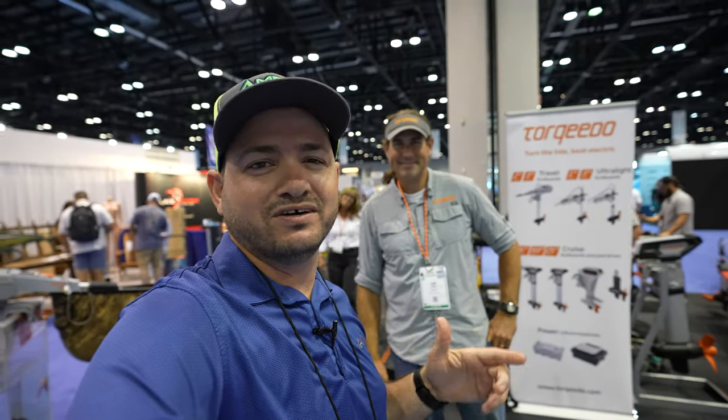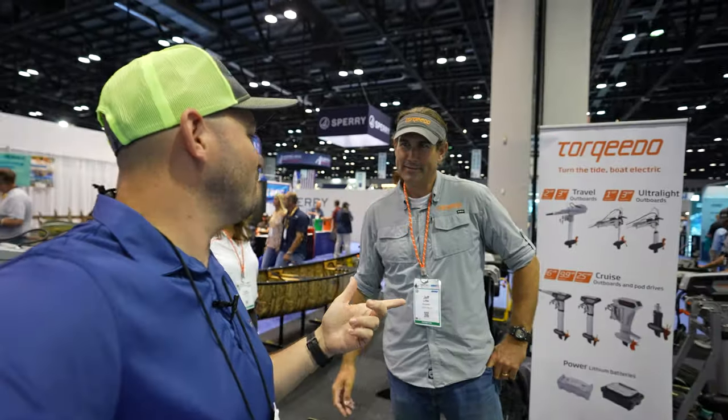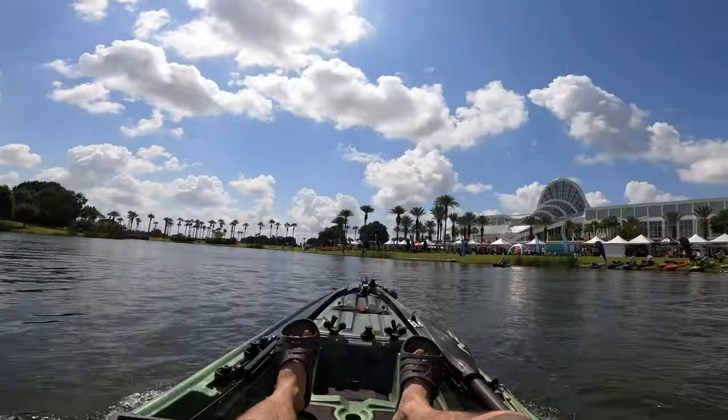Hey guys, welcome to another amazing episode covering ICAS with Alias. We've got Jeff from Torquedo. We had the Torquedo in the water on this boat yesterday and it was epic.